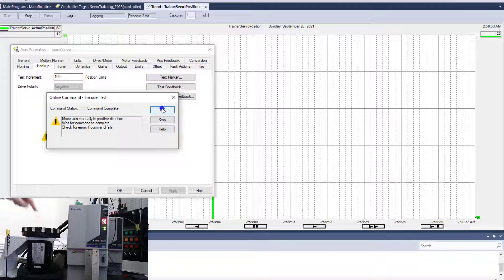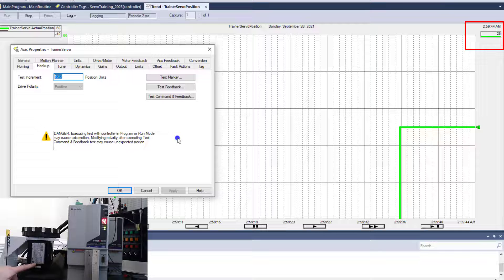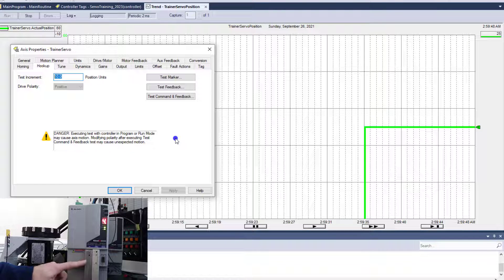Right now it thinks it's going backwards, but I'm actually moving it forwards. So I would change it, and you see it flip the polarity again. That polarity is based upon the encoder, which is on the back of the motor and where it's wired up to the actual servo.